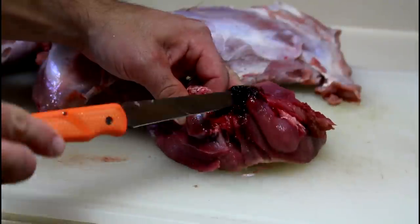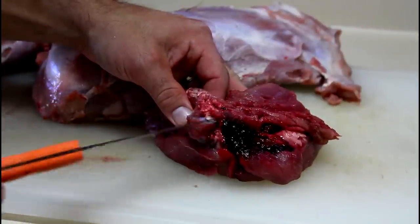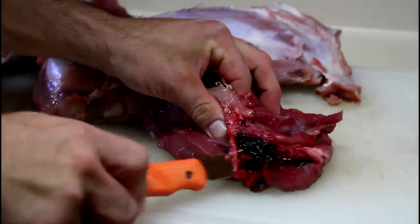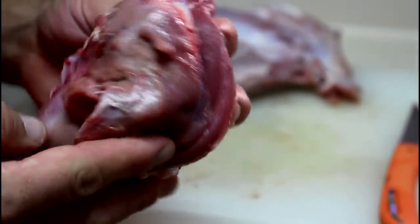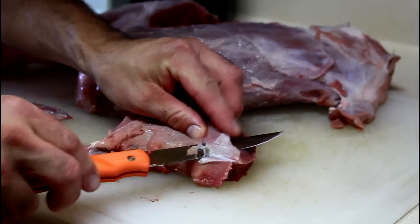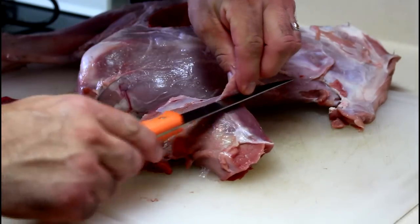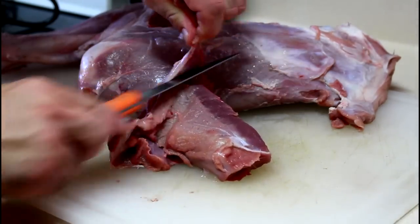You can see I have some bloodshot meat where the bullet grazed the front shoulder. You want to take your knife and trim that off immediately, and you're left with a semi-clean piece of meat underneath.